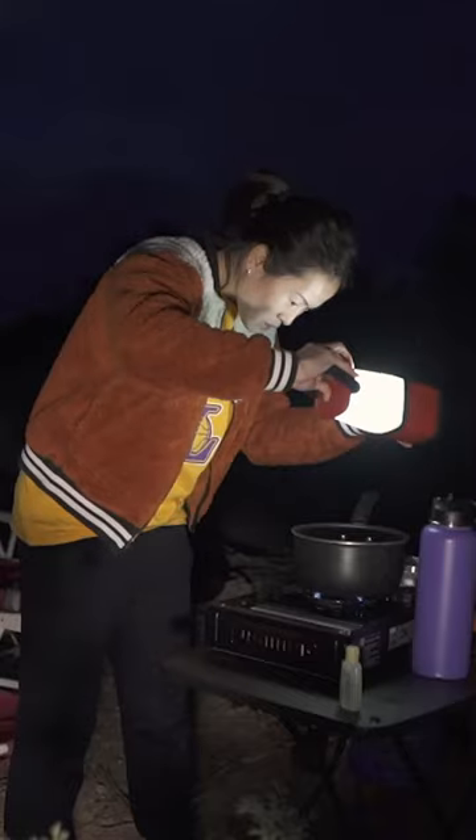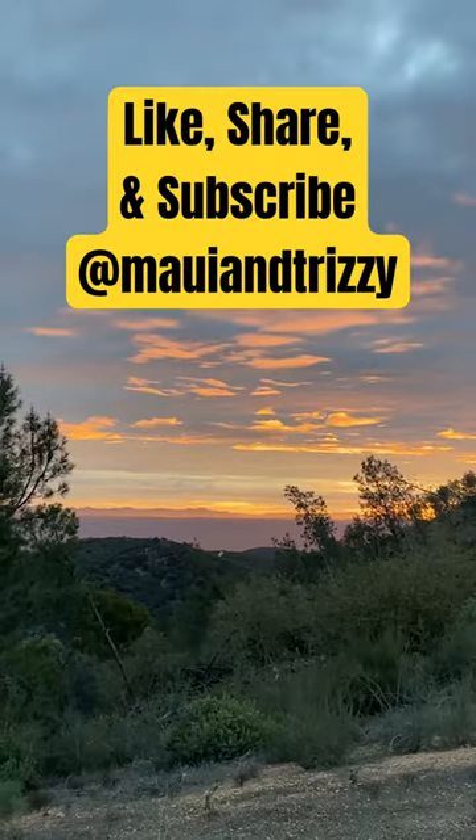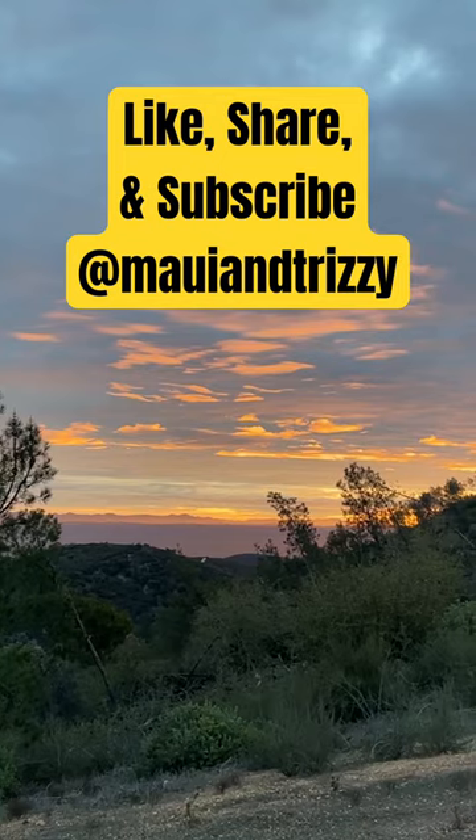We set up camp, made our fire pit, and drank a warm drink while watching the wolf moon. Just a few steps away from our camp, we found a labyrinth. Then off to bed to wake up to a beautiful sunrise to kickstart our day at the Pinnacles.